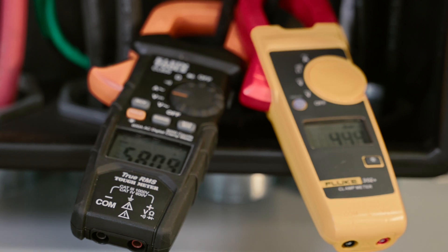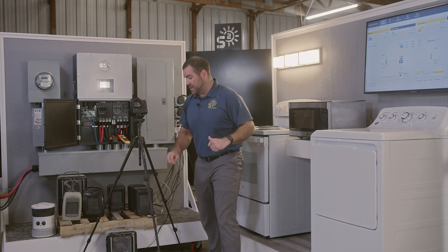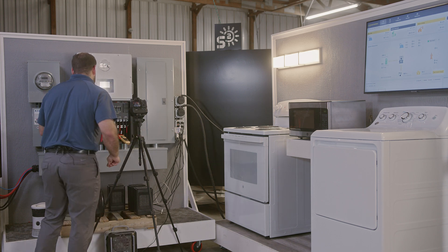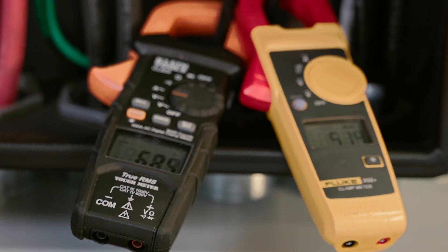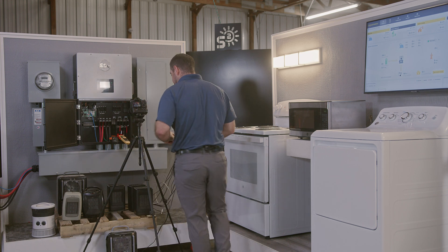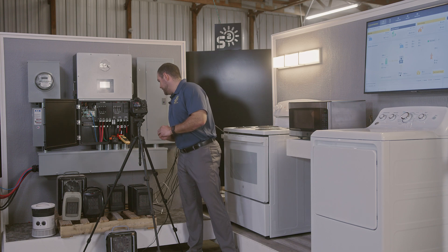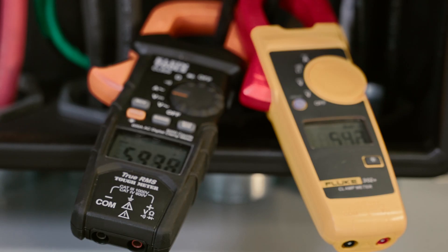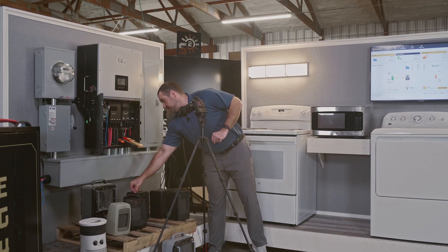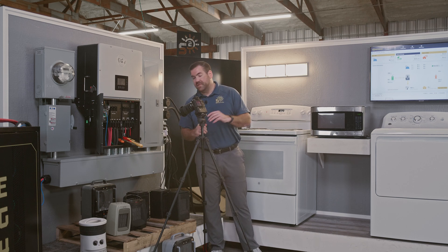57 and 44 — now we'll go to the space heaters. We've got one turned on, about 65 and 42. Still about 62 and 51. We'll continue to play with these and see how high we can get that amperage to go. Still working — 59, 54. Cranking up: 59 and 57, then 60 and 57.